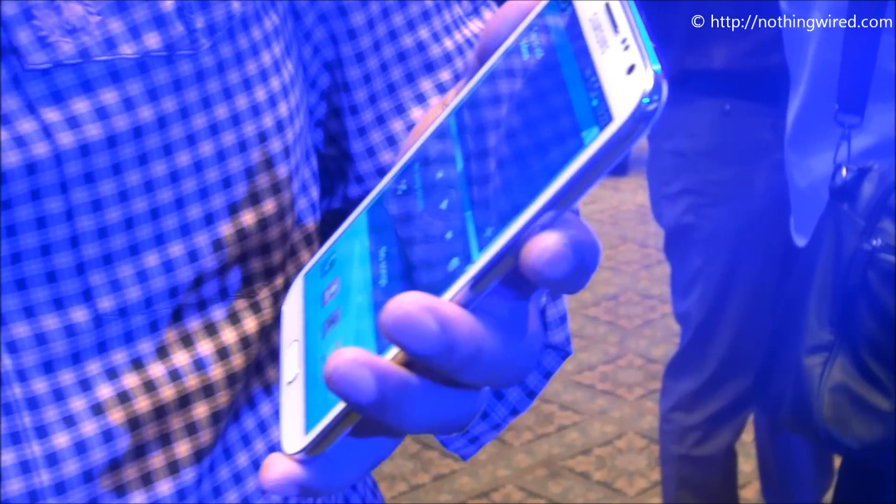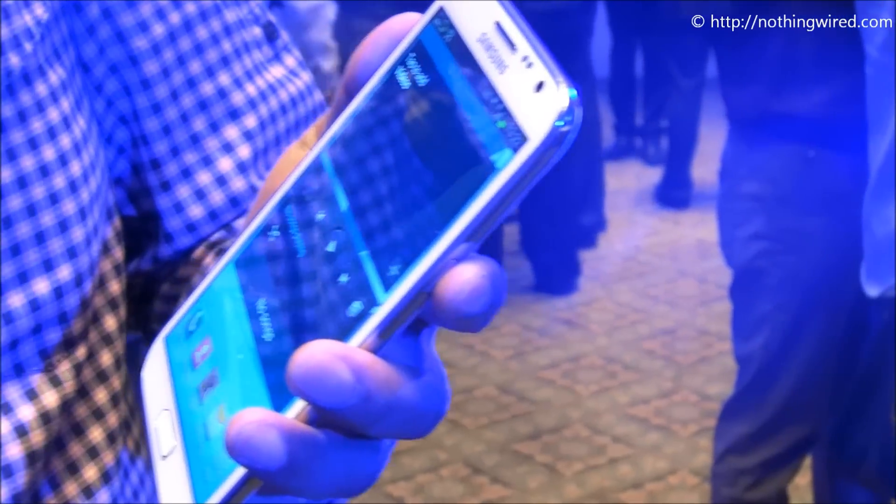Hey, what's up guys, we are at the Note 2 launch event. I am gonna show you a very innovative feature that comes with the Note 2. It's called Air View. So let's get started.